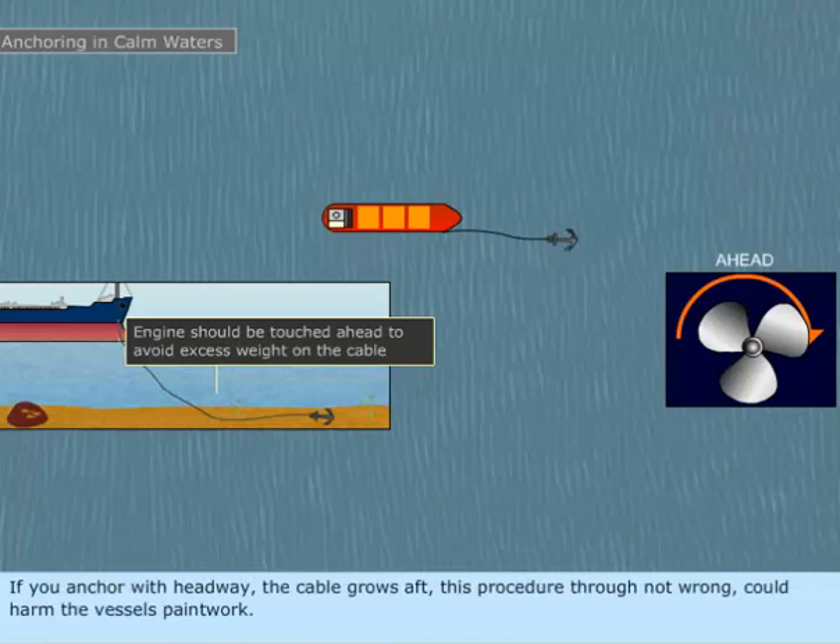If you anchor with headway, the cable grows aft. This procedure, though not wrong, could harm the vessel's paintwork.